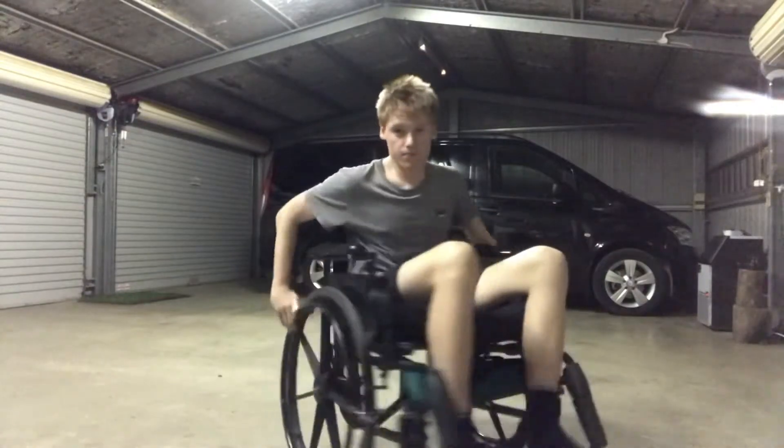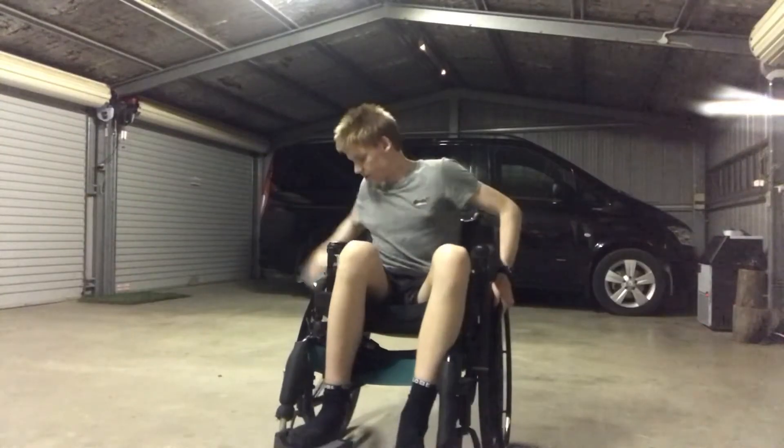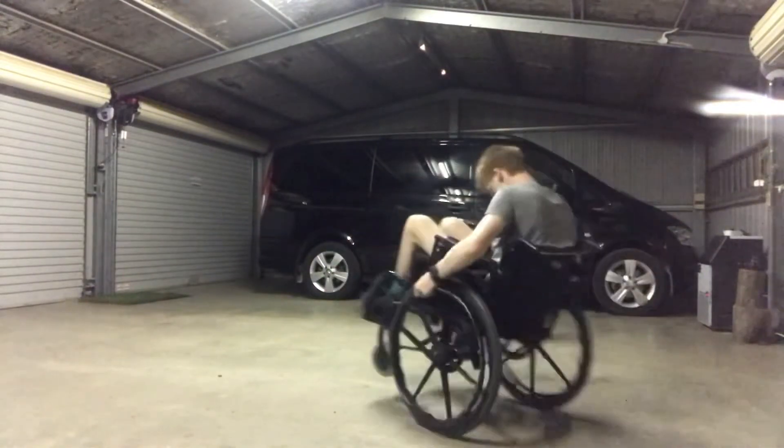Some tricks you can do: around the world, where you lock one wheel and turn the other — keep one wheel still while spinning the other.